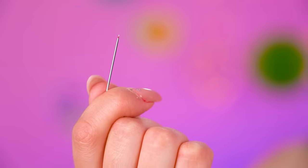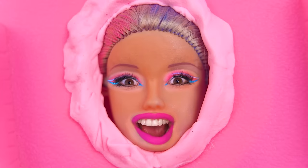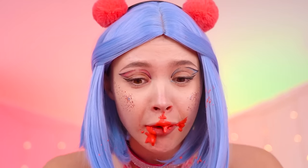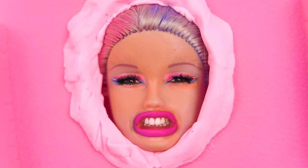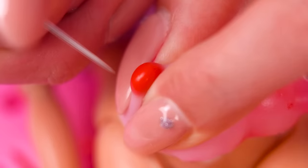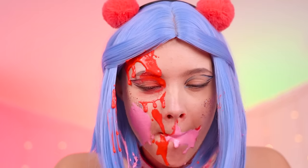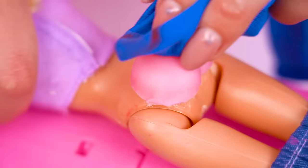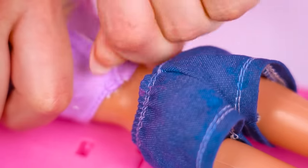Oh no! Barbie has some zits on her tush! I guess that's what this sterile needle is for! Here it goes! Pop! Poppity pop! Ow! Pop! Pop! Now Barbie finally has a clean tushy — get those shorts back on!